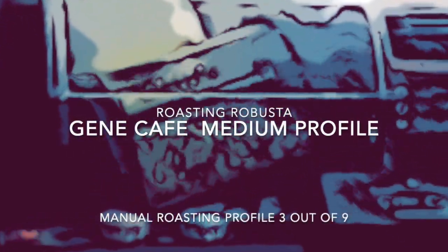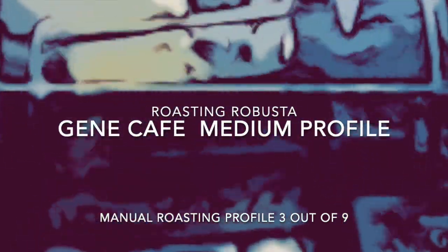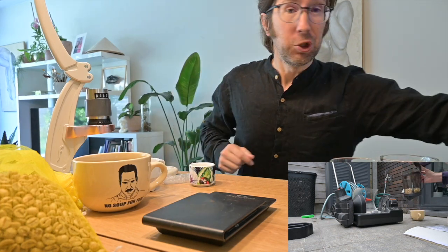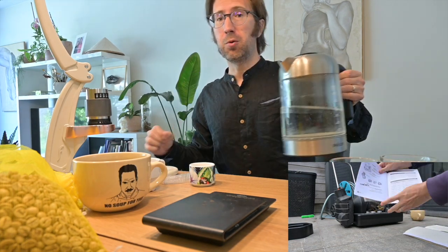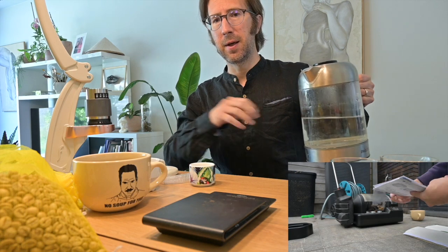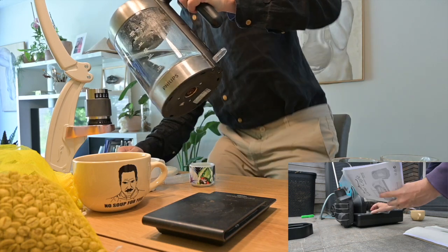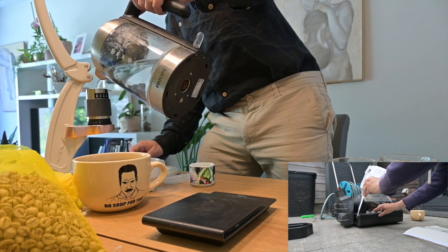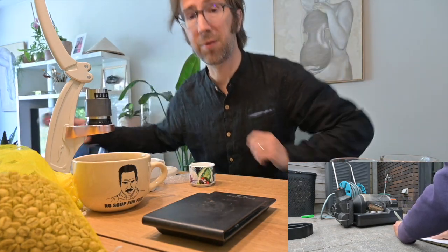Hello and welcome to another episode of Roasting Robusta with me, Francis Peck. We'll jump right into it with this medium profile. You'll be able to follow how the roast progressed on screen. To make the videos not so unwieldingly long, I'm trying it this way now. Here I've already prepared everything for the Flare Espresso.